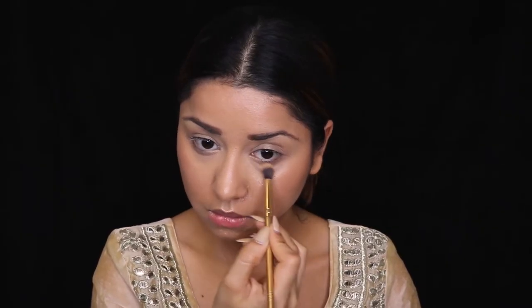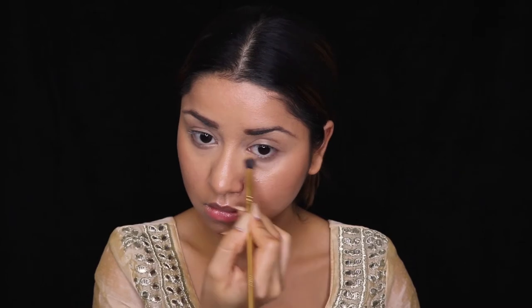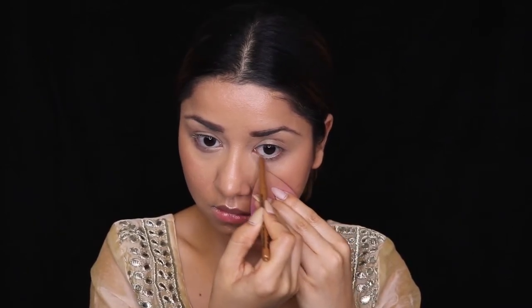Moving forward, I'll use a little brownish peachy shade from the palette and apply it on my lower lash line, as the reference video shows she had a little eyeshadow there. For the waterline, I'm using a NYX pencil in the shade gold, which will open up the eye — that's why I'm using this shade.